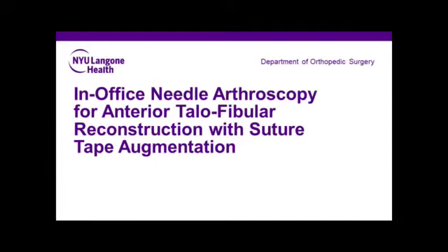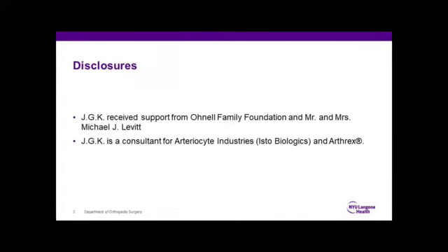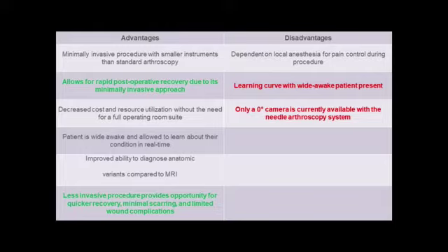The following is our presentation for in-office needle arthroscopy for ATFL reconstruction with suture tape augmentation. Advantages of the technique include rapid postoperative recovery, minimal scarring, and limited wound complications.